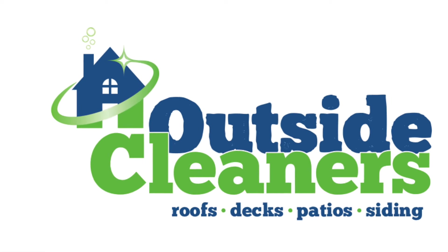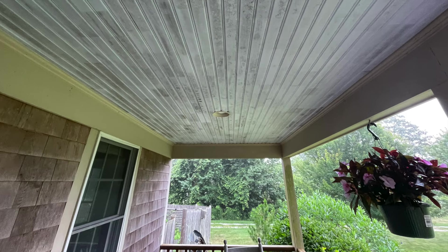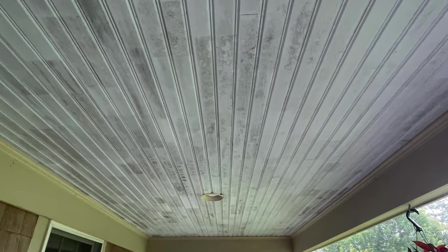Hey, it's Nate with Outside Cleaners. I'm on Cape Cod, Massachusetts, and this video shows how I typically clean porch ceilings.